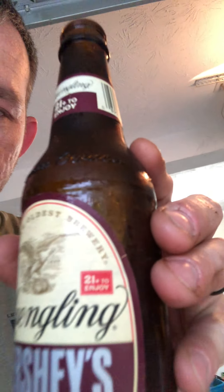Must be 21 to enjoy — I don't know if you can see that on the bottle. That's all I got. I tried to make the video three minutes but I ain't got a lot to talk about because there's not a lot written on the bottle.